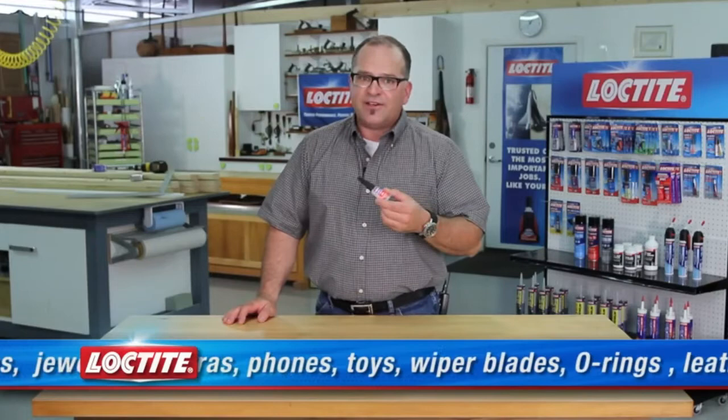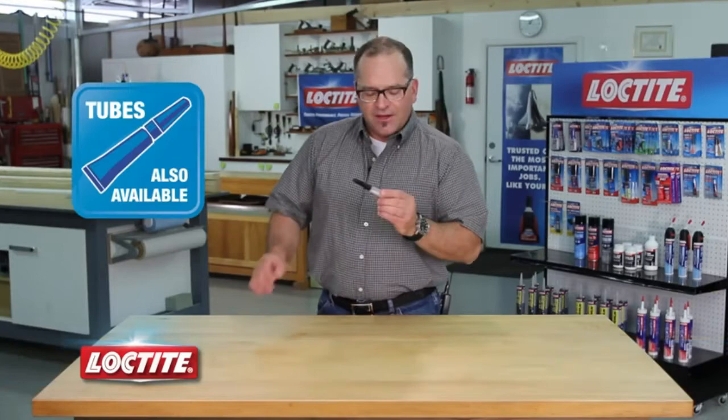Loctite Liquid Super Glue bonds all common materials. It dries clear, is resistant to moisture, most chemicals, and freezing temperatures too. You can also get it in 2 gram tubes, but I really like these bottles. Give them a try.